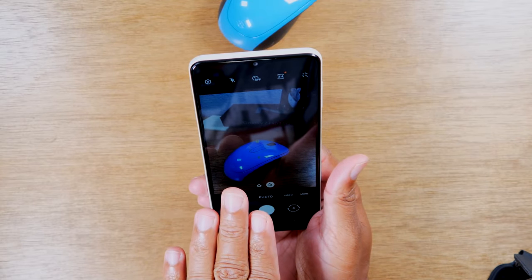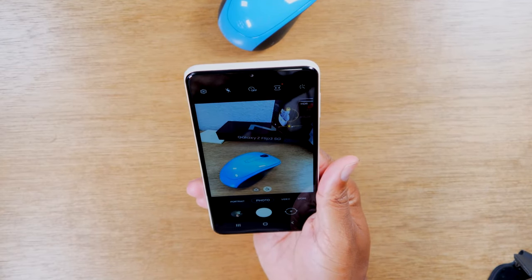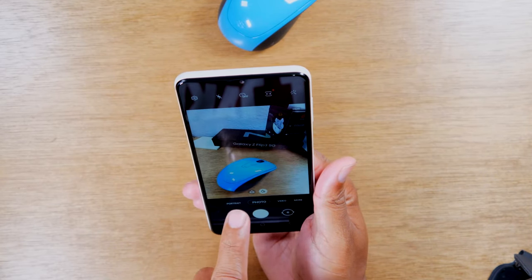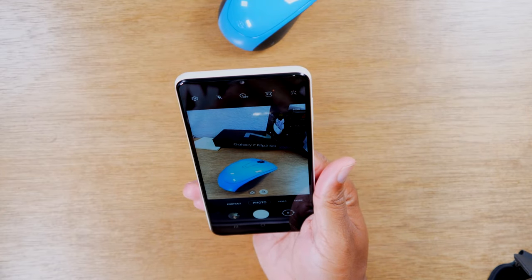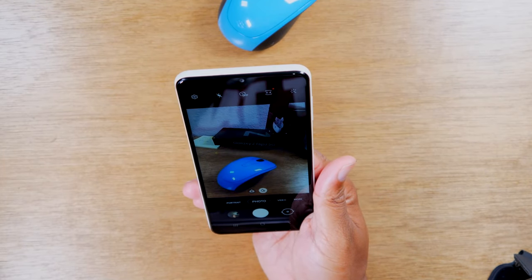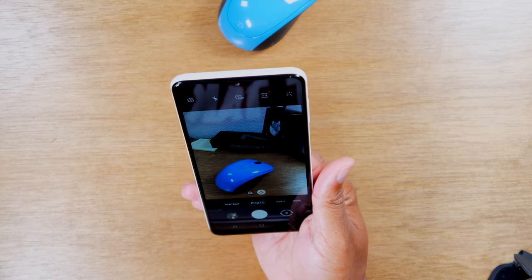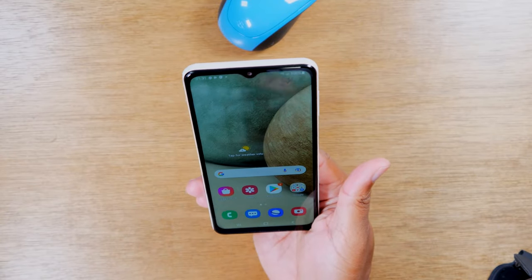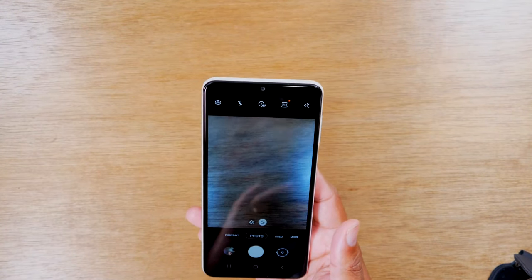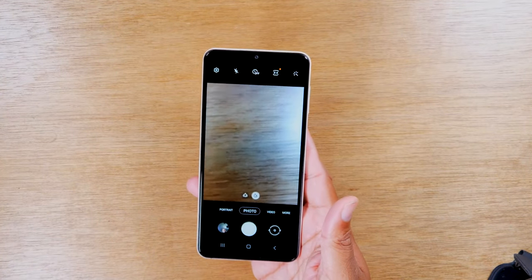If I wanted to focus on something in the background instead, I can hold down on that area to move the Focus Lock. You'll notice the brightness changes because now the focus is on the headphones in the corner rather than the mouse. Wherever you hold down on the screen, it becomes your focus lock — adjusting all the lighting and focus to make that the clearest part of the picture. This is a great way to customize your shots rather than letting the phone decide where to focus.